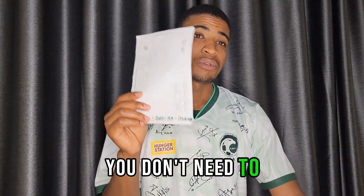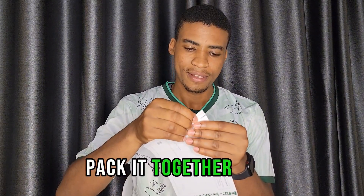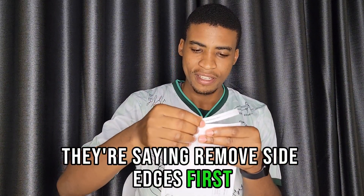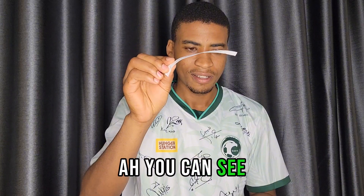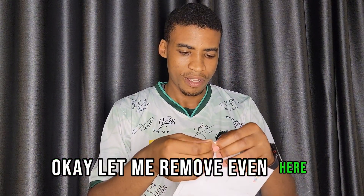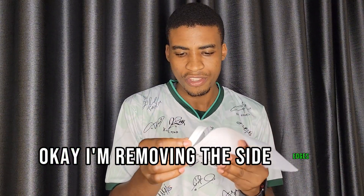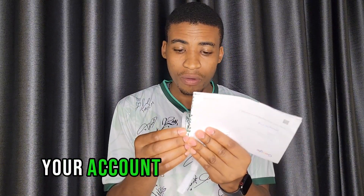For your information, you don't need to share this PIN right away — you have to first use it, then maybe share it. Now let's unpack it together. They say remove the side edges first, so let me remove these side edges. The PIN inside is what you need to verify your account.